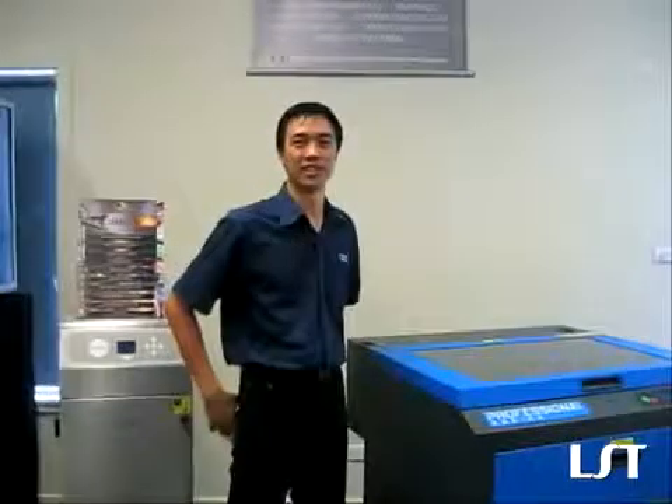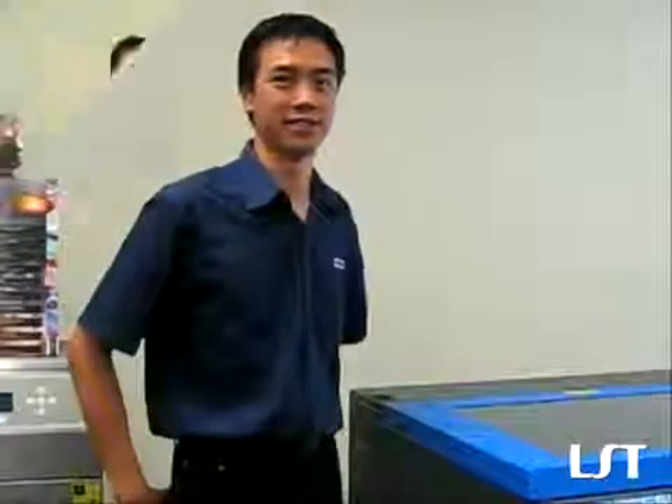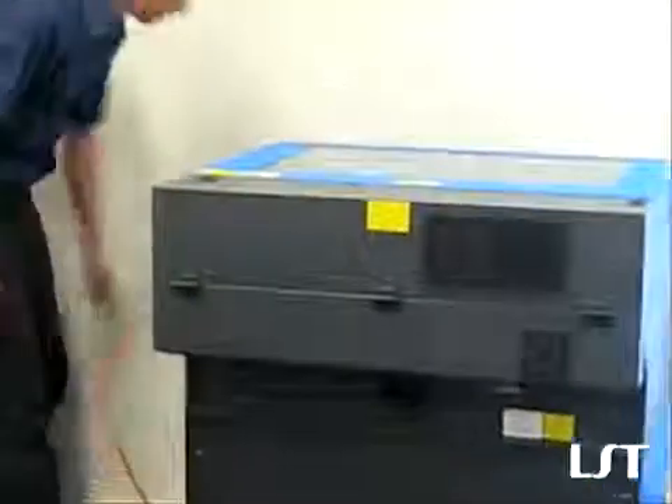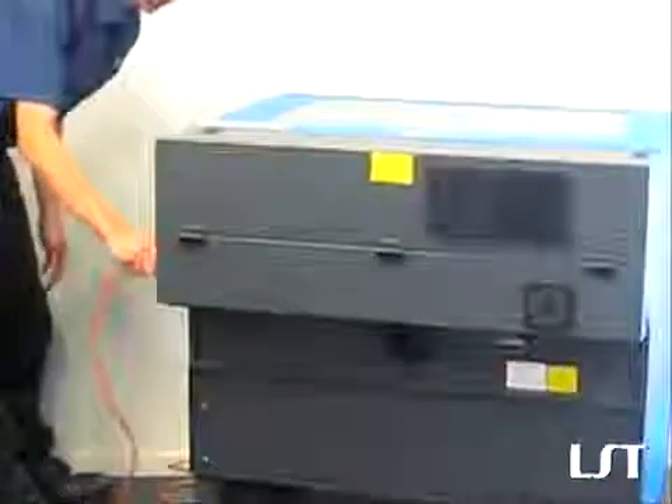Hi, my name is Zed from Laser and Science Technology. Today we'll be showing you the rapid reconfiguration. First thing you want to do is always make sure the power is off and disconnect it.